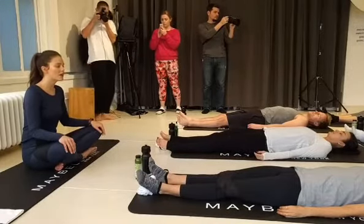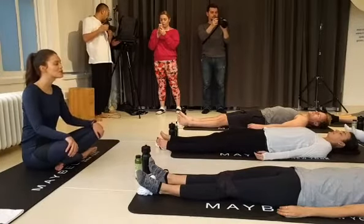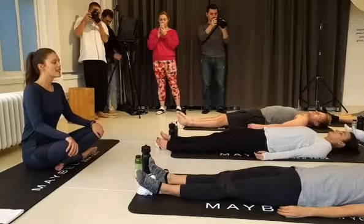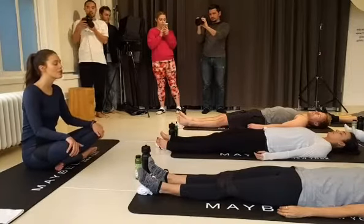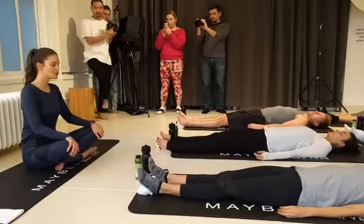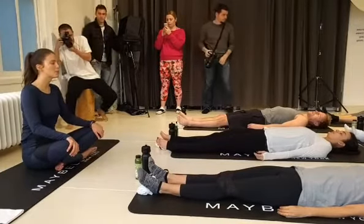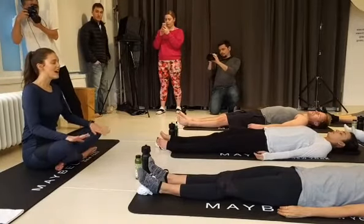Empty all the air out wherever you are in your breath cycle, and then take a big inhale through the nose, exhale, let it out. Again, take a big inhale through the nose, exhale, let it out. One more time, big inhale through the nose, exhale, let it out.